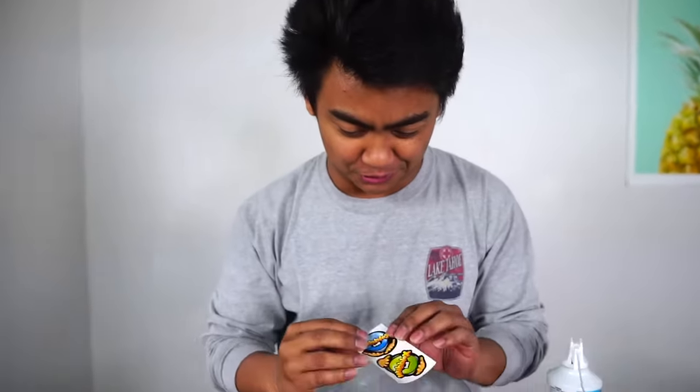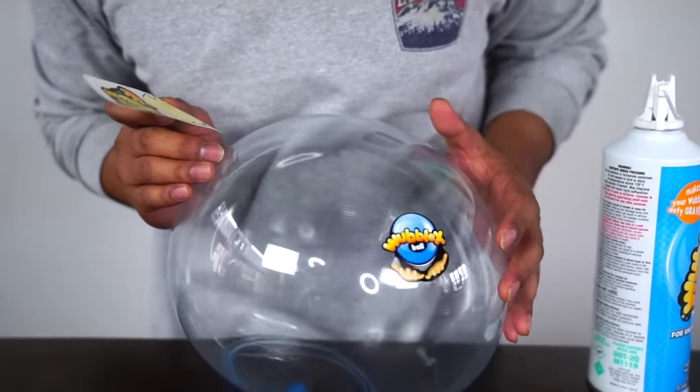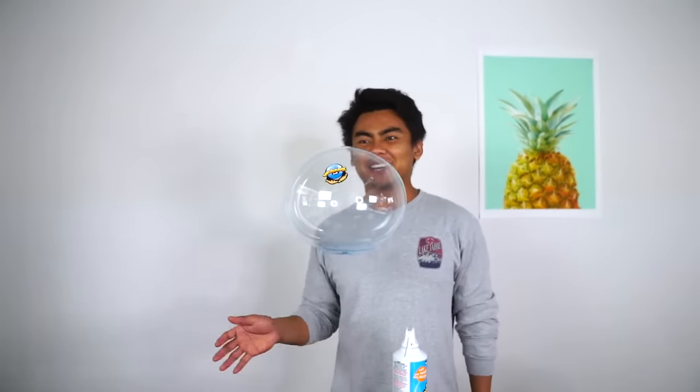Wow, this is so cool. Now look at that - it came with little stickers. So I might as well use these stickers and stick it on this Wobblex, whatever. And let it fly. Bye!